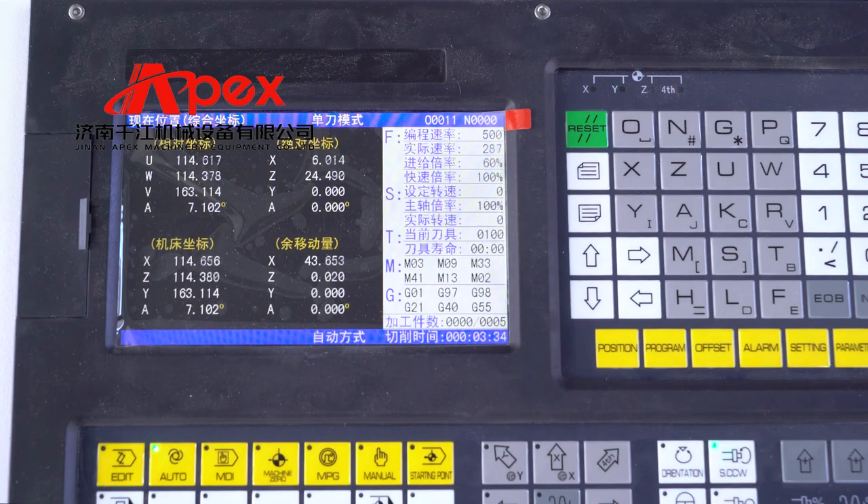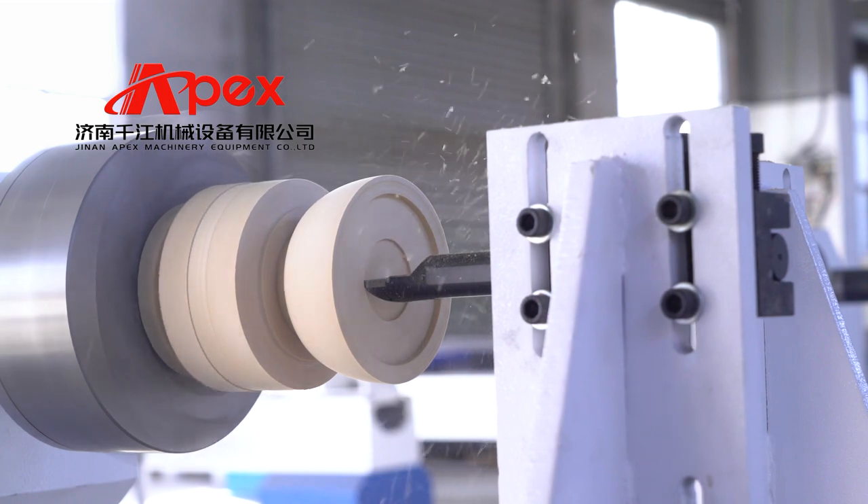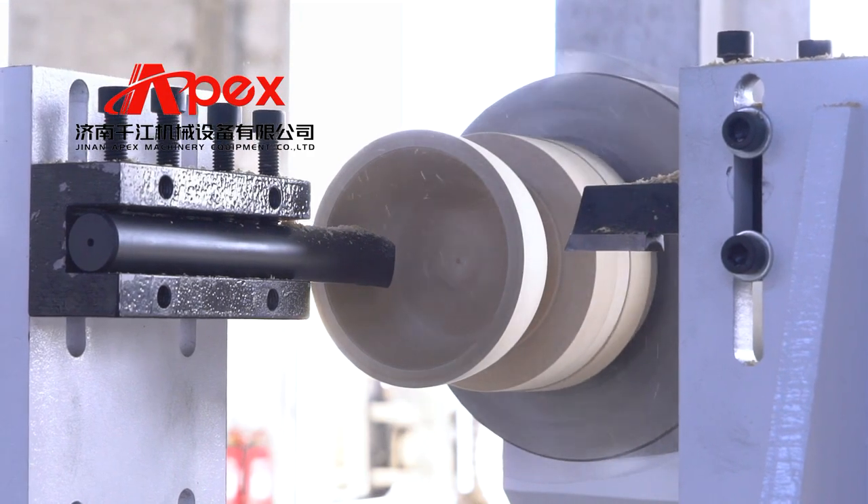Available configurations include single axis 2 knives type, 2 axis 4 knives type, and wood lathe with single type. Can also add automatic feeder device, etc.